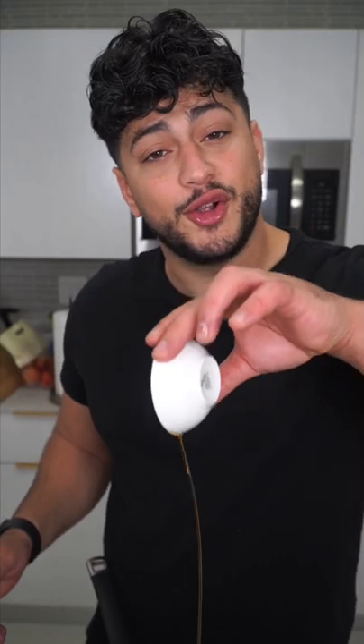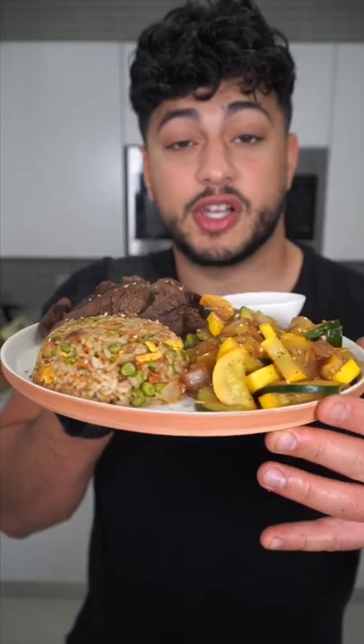Day-old rice is always preferred. Slide in the egg. Soy sauce it up. Finish with sesame oil. Greens to negate all the calories. Yum yum sauce on the side.